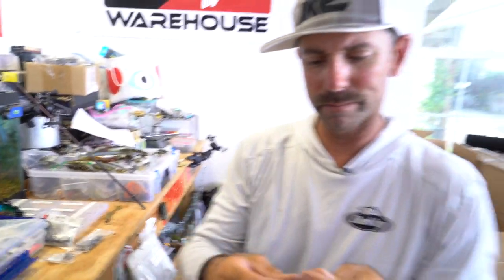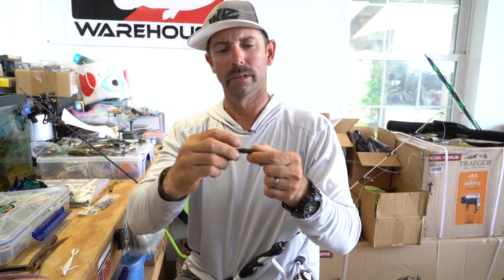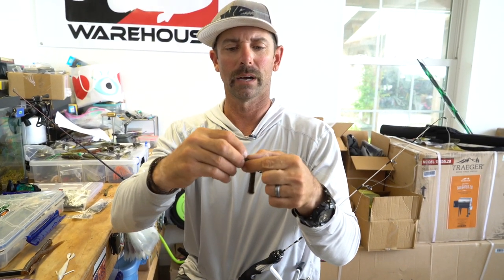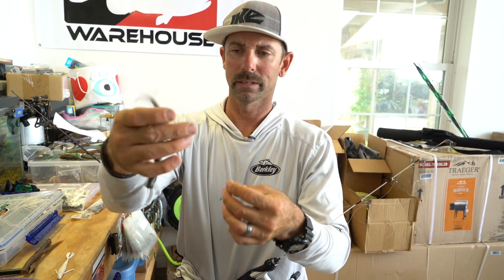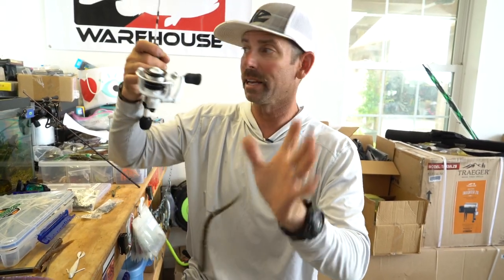I can change it up once again. I can go to wacky, or I could go reverse Neko and go up to the one closest to the tail. Same hook, same bait — I've just changed my O-ring position and I'm going to totally change the action in the tank. Watch this one — reverse Neko style. Little bit different action, little bit quicker fall, shorter tail movements, but it's got that same great bumping motion on the bottom. Look at the gravel kicking up as that weight taps on the bottom. Pretty special worm.